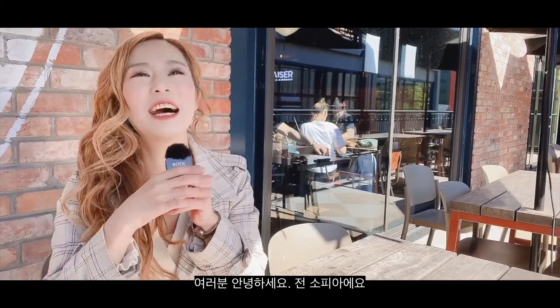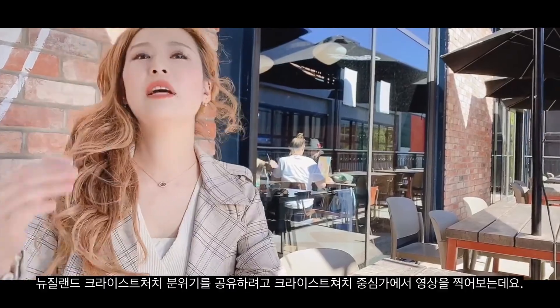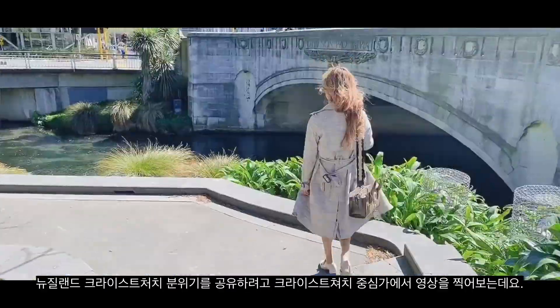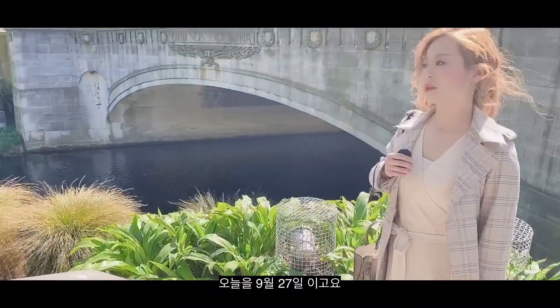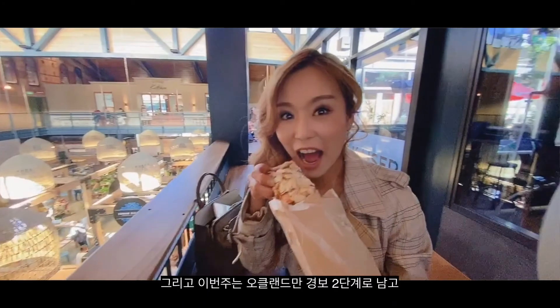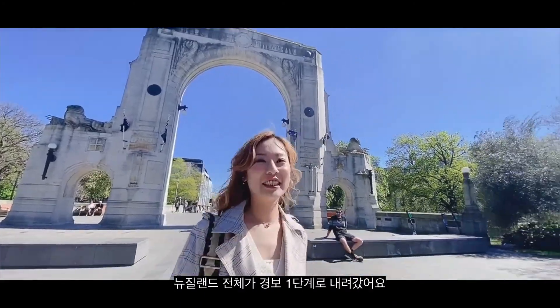Hi everyone, I'm Sophia. Before showing you guys another Korean dish, I'm filming in the central of Christchurch to share the vibe of Christchurch, New Zealand. Today is the 27th of September and this week New Zealand has moved down to alert level 1, apart from Auckland which still remains at alert level 2.